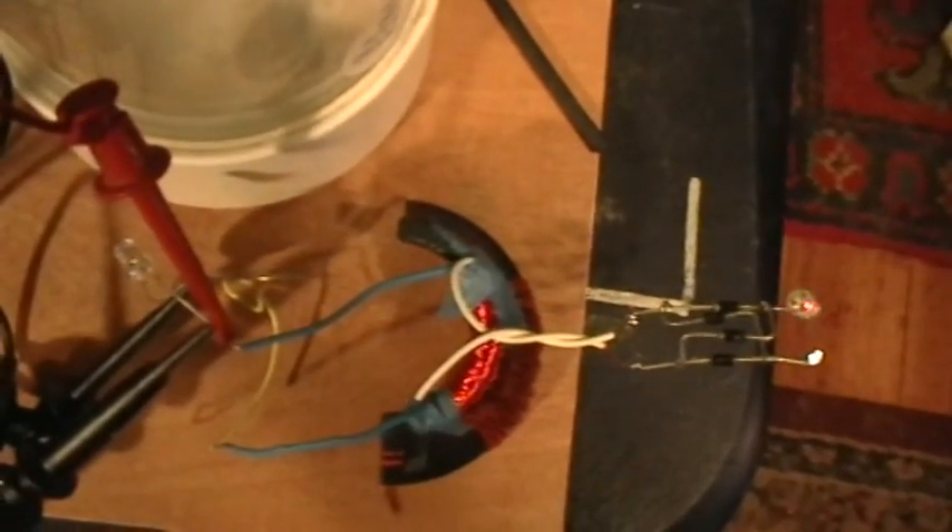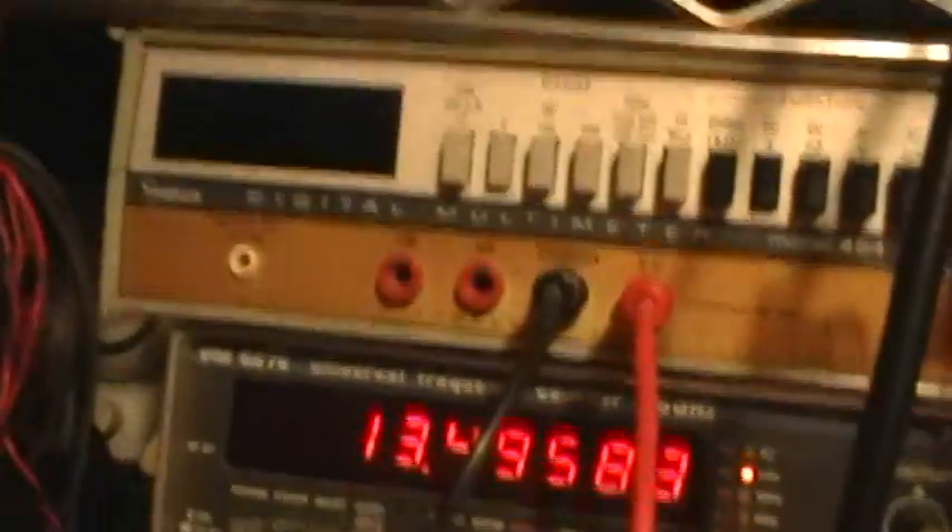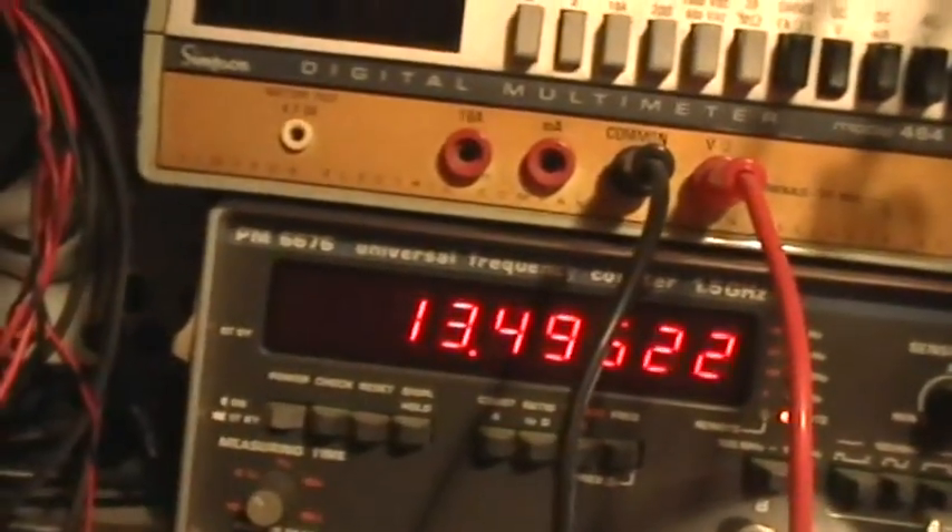There's a first little kind of a resonant peak right there at 13.49 kHz. That's not really very much brightness, although it is quite a bit brighter than the input LED ever was.